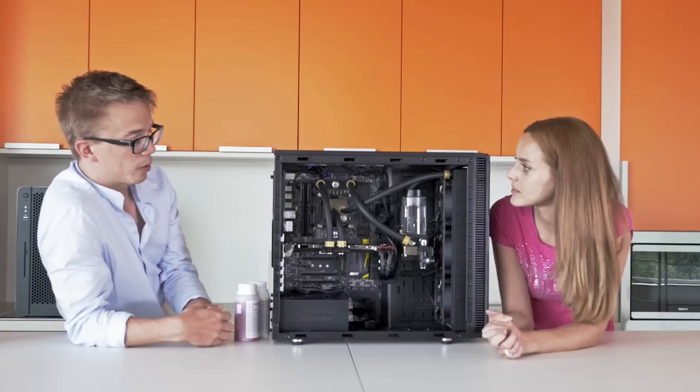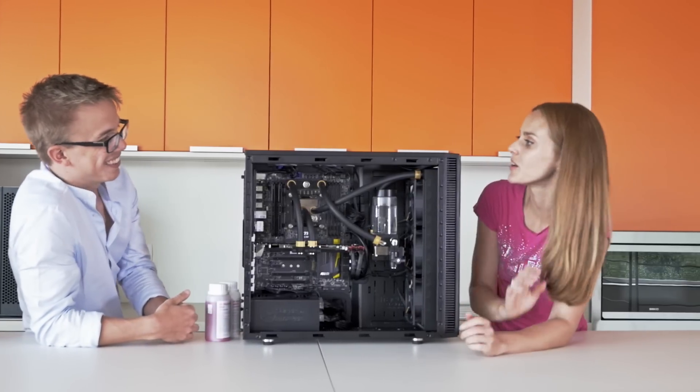Okay, will you teach me how to do it? Of course. When do you want to start? Now — let's go! Okay.